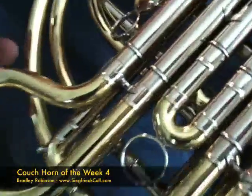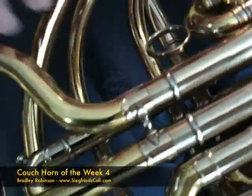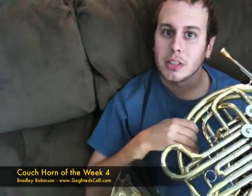The slides on this horn are in nickel silver for the inner and the outer part. We have an independent B-flat tuning slide and F tuning slide, which allows for ease of removal of water and condensation buildup in the instrument.